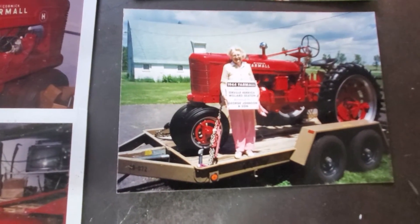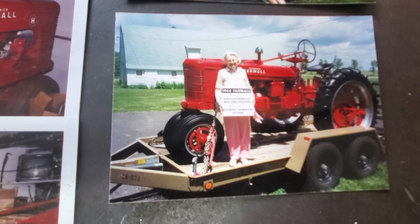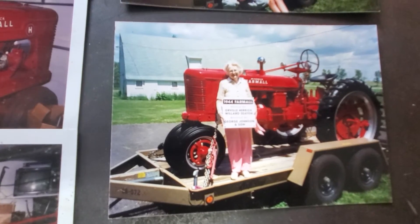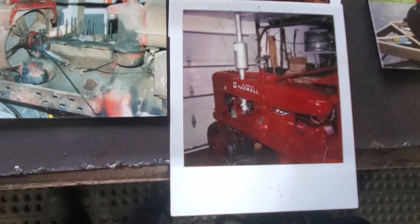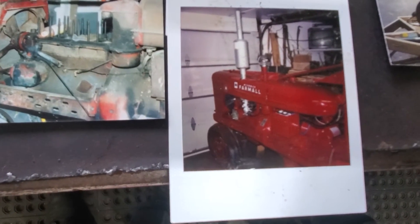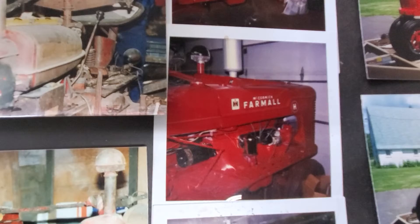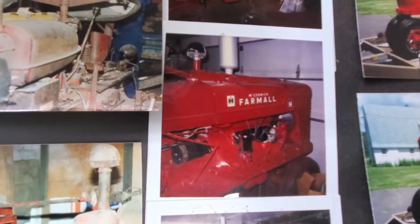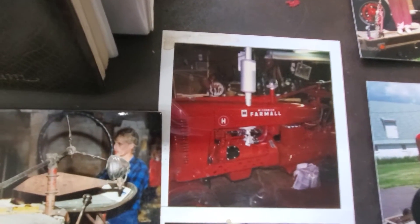Took it to a tractor ride in the spring of 2020. And from then on it gets used around the neighborhood like Brian said. And we're going to take it on a tractor ride next spring too — it'll go for another ride. We're going to go to that one in Pine Island.